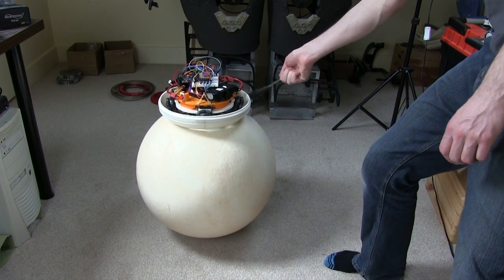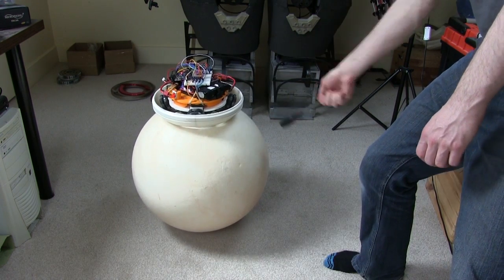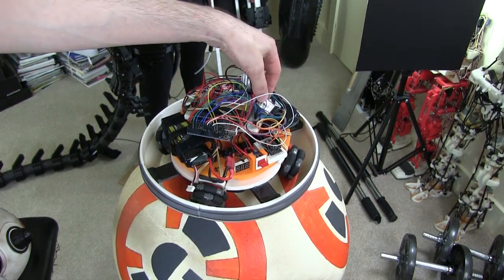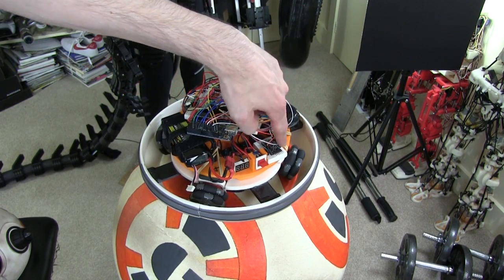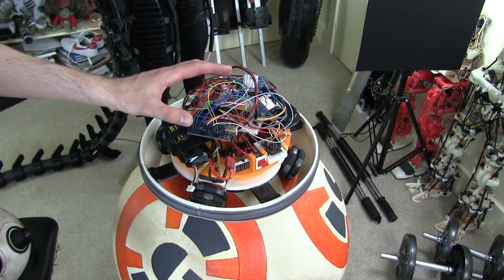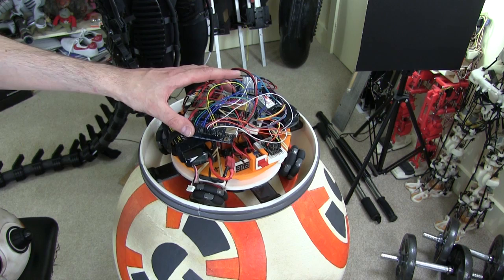There's a lot of tuning gone on with the PID loops, and I also tried to make it radio controlled. So we've got additionally a radio control receiver and another Arduino, which basically tries to offset the gyro values to make it roll in one direction or the other.